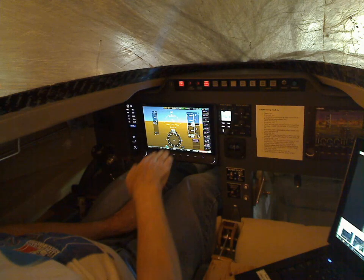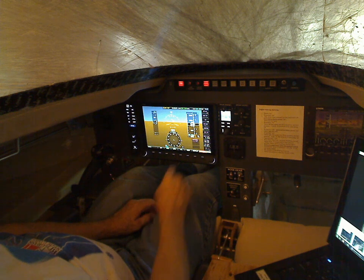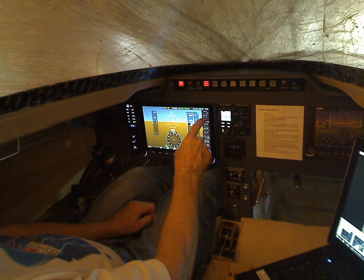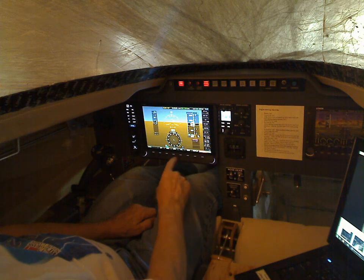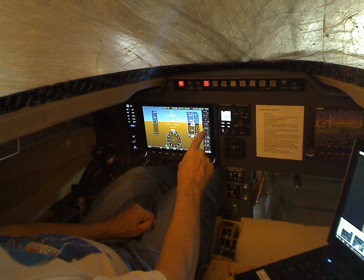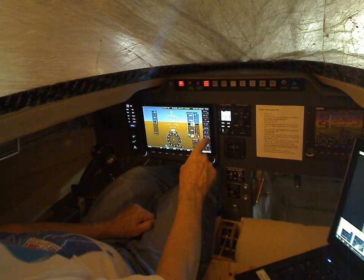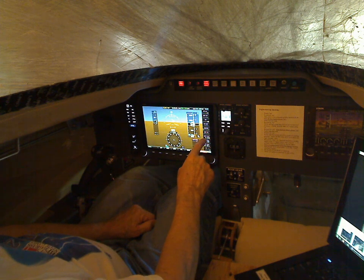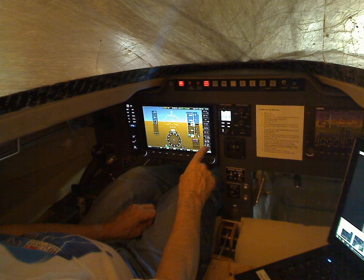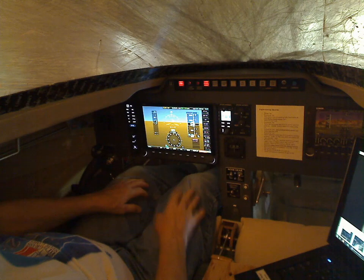There's also GPS altitude, next waypoint and how far that is, distance to waypoint, estimated time of arrival at the next one, your location in degrees and minutes and seconds, destination waypoint, distance to go in nautical miles, ETE, final ETA. I'm not sure what the difference is between those last two, but there's an awful lot of stuff built into this.